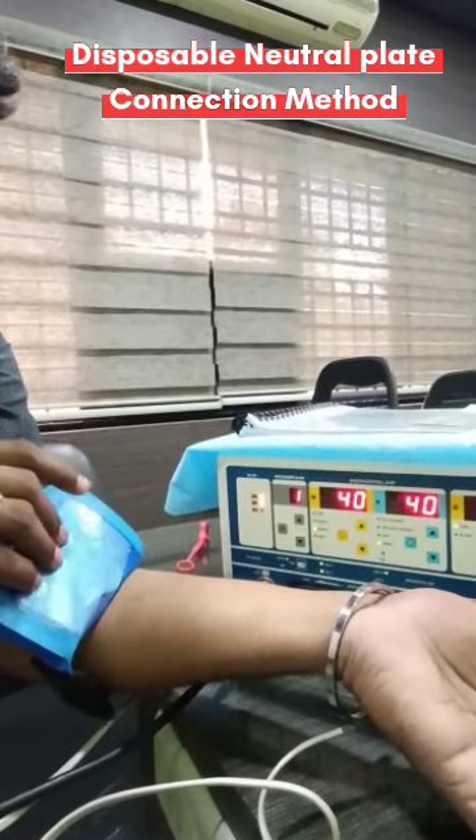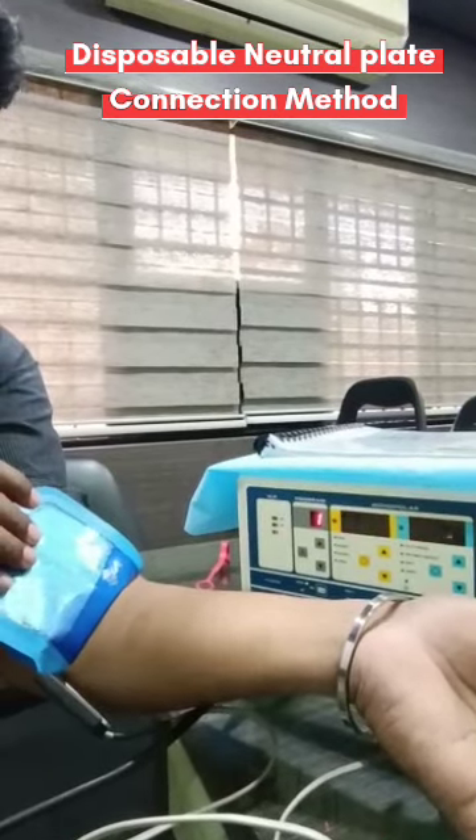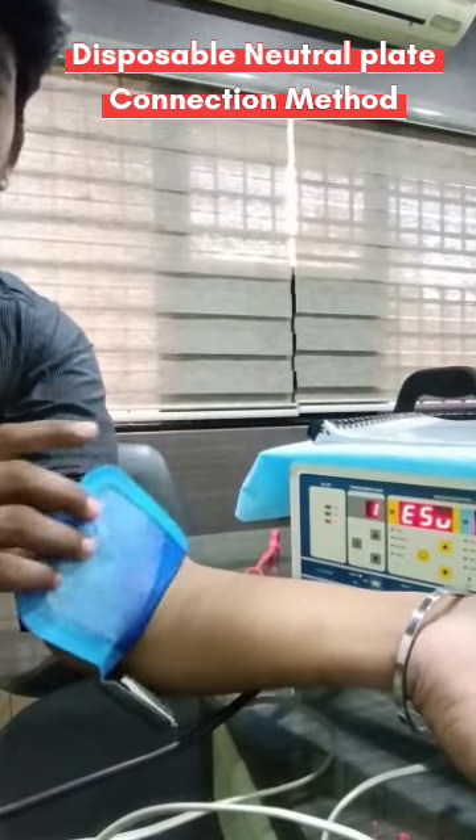If removal exceeds 50%, the machine will automatically reduce the power. If you remove more than that, it's a safety concern, so it automatically gives a third level of indication with the error 'No NP' and the machine goes into standby mode.